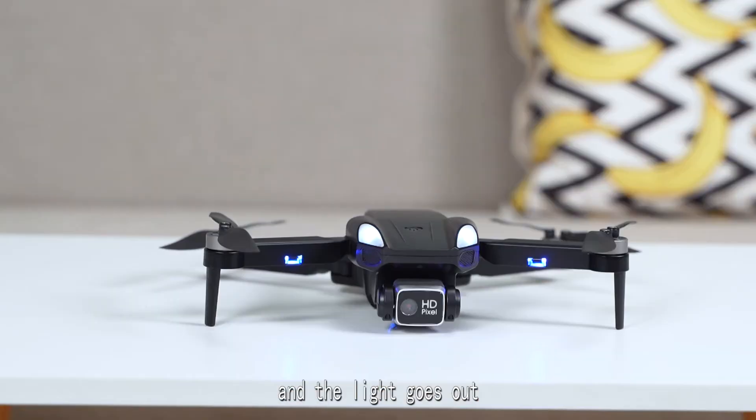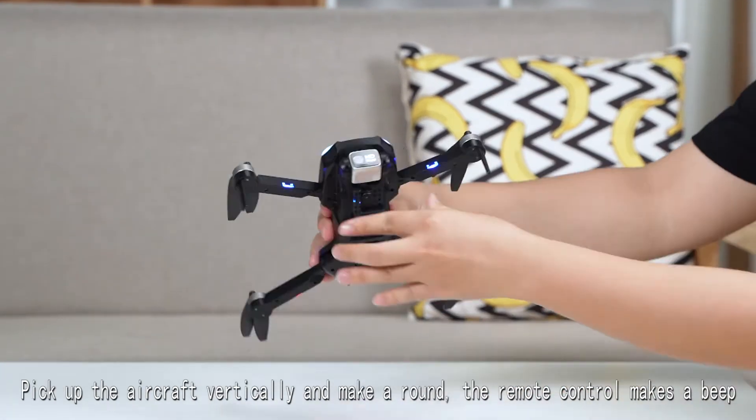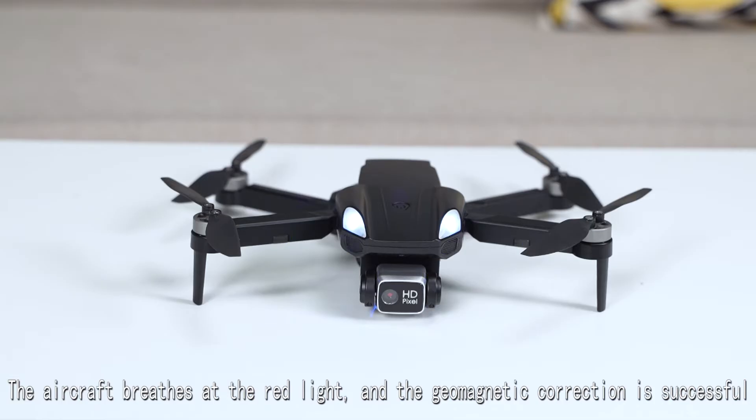Short press a key to correct the geomagnetism. Pick up the aircraft horizontally, then pick up the aircraft vertically. Short press one button to calibrate the gyroscope.